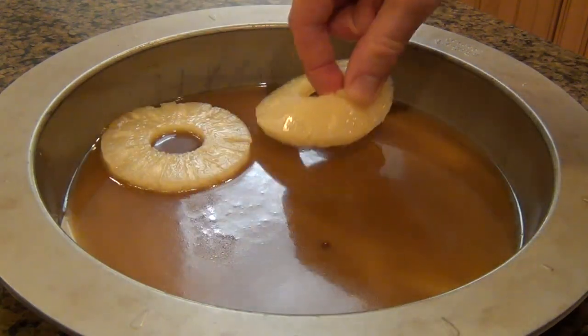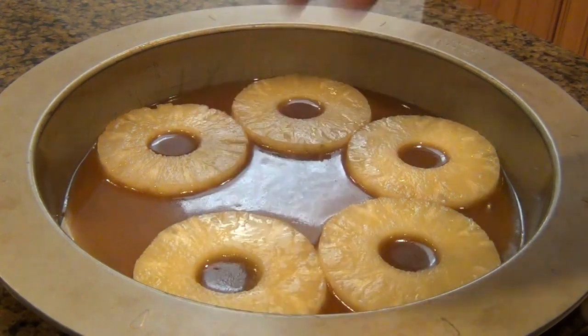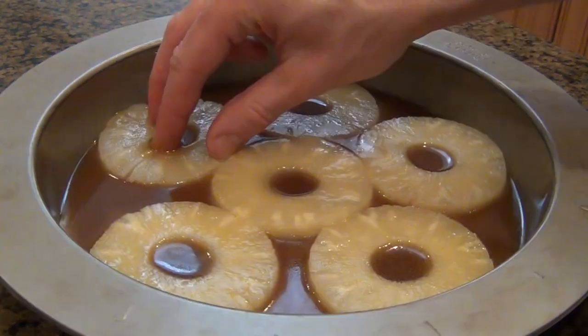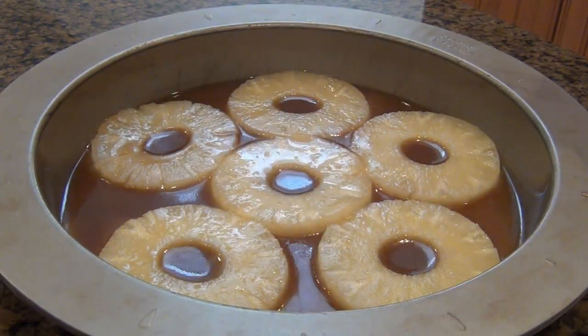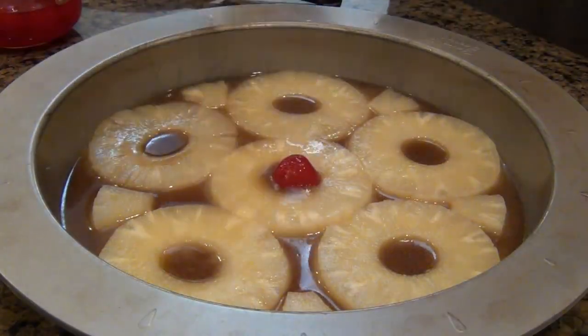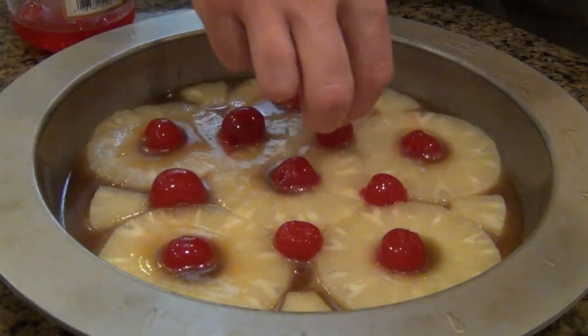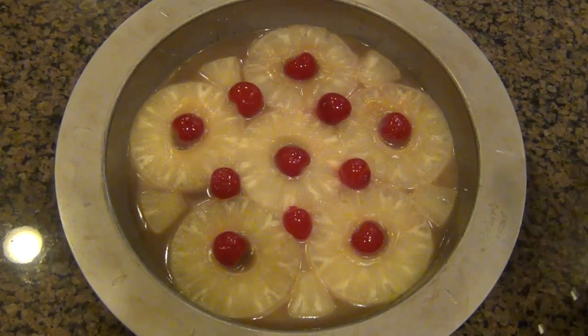Now it's time to add the pineapples. I'm just going to put in whole slices of pineapple. If you still have a little bit of room left in your pan like I did, go ahead and take some slices of pineapple and fill those little empty spots. I'm also going to leave room for maraschino cherries. This part is completely optional — I know not everybody likes this — but I personally really like it, and I think it really adds great flavor to the cake.